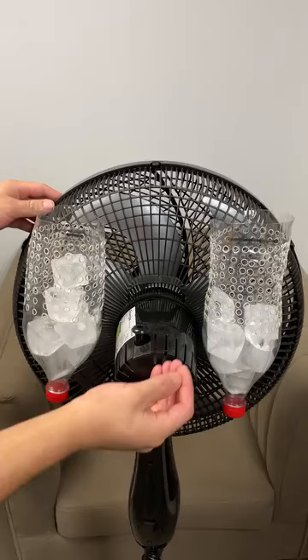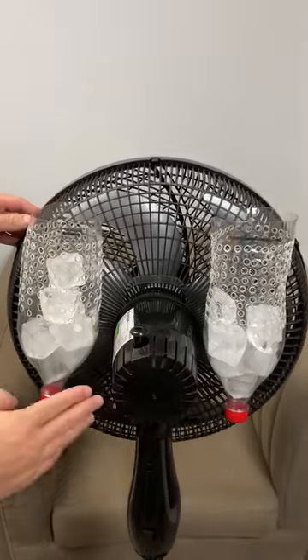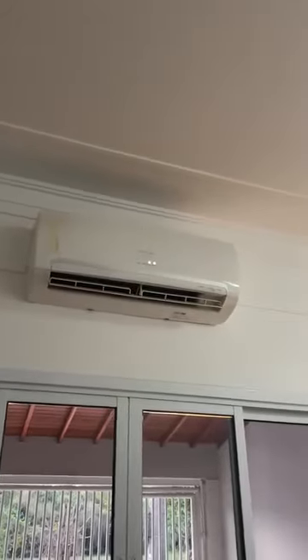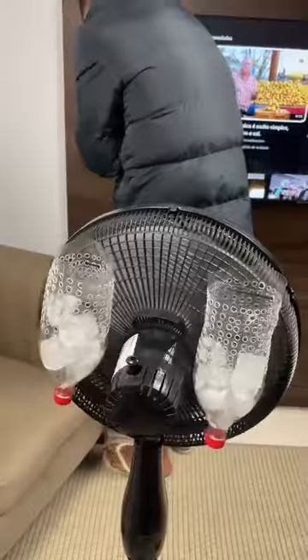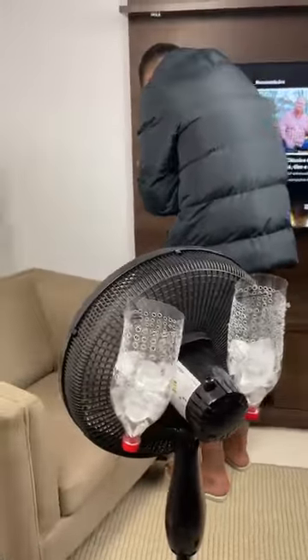You don't need an expensive air conditioner or ceiling fans. This tip will genuinely help you. After you turn on this fan, you'll definitely feel the fresh refrigerated air coming out. It's an economical and effective way to stay cool on hot days.